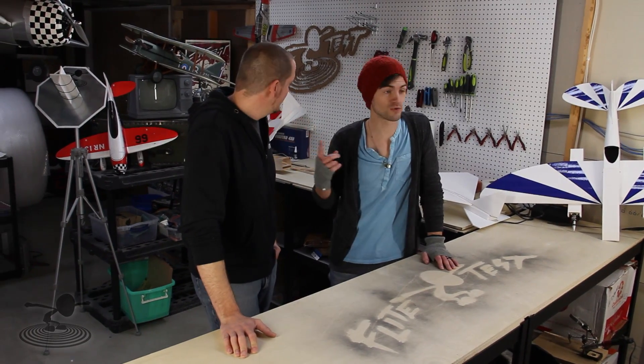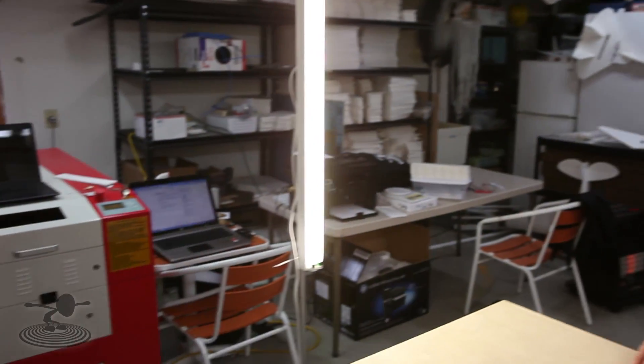Hey, welcome to Flight Test. I'm Josh, this is Josh. This is a very exciting and special day. As you can see, we're at a different location — this is where the magic happens. We have a giant laser cutter over there, which we use for something we're going to talk to you about right now.